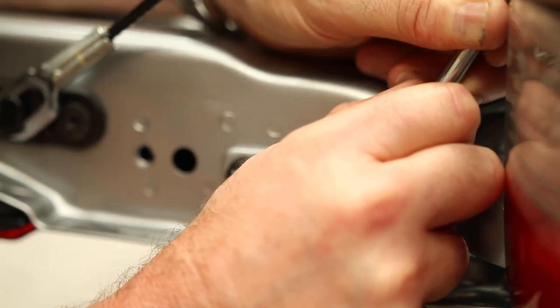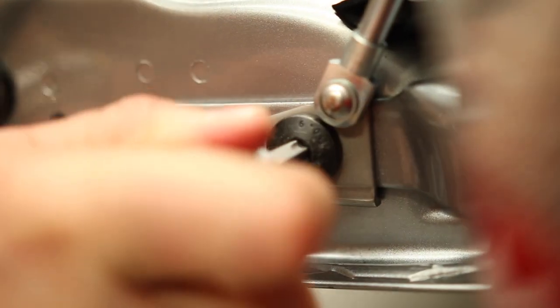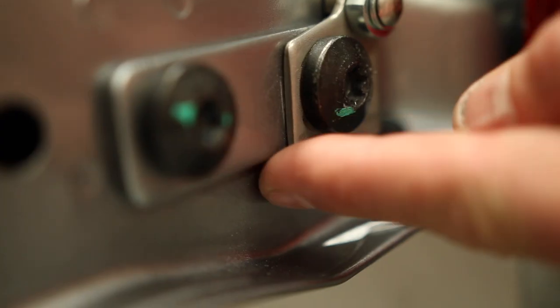Then, moving the bolt nearest the body, attach the bracket. You may have to pull the shocker down a little bit, making sure that it's square with the original mounting bracket on the tray.